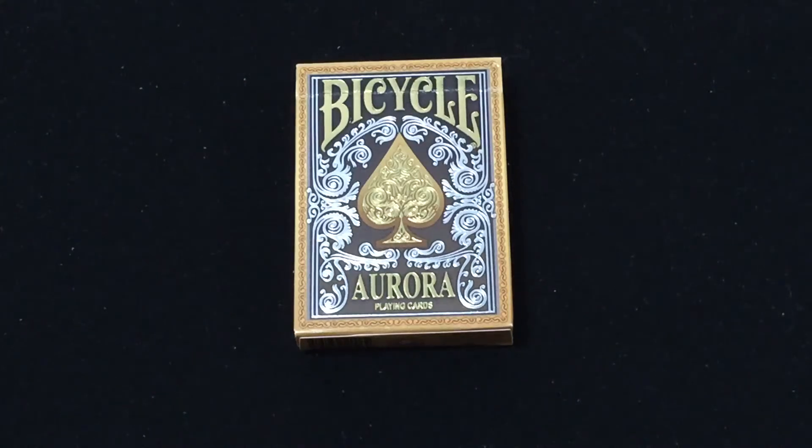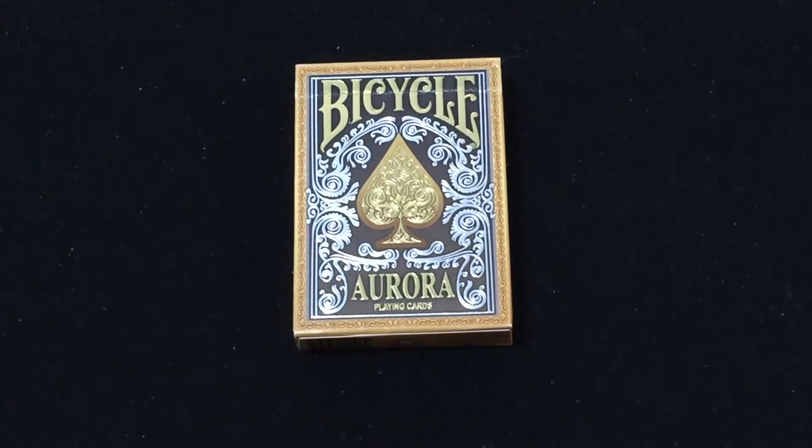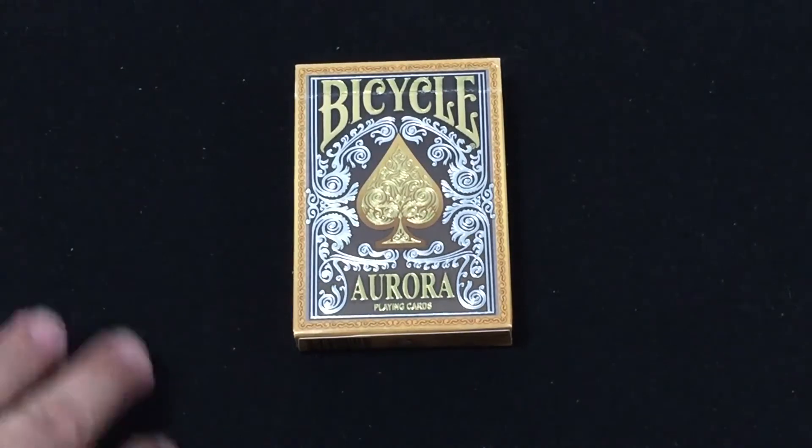Hello everyone, VJZ32 back again for another review, starting things off this week with the Bicycle Aurora from CollectiblePlayingCards.com. You can get this on the website right now — CollectiblePlayingCards.com. Use the code VJZ32 to save 10% off your order.